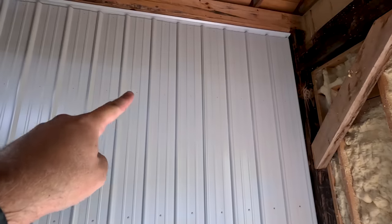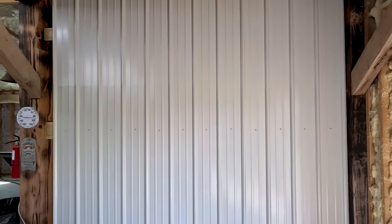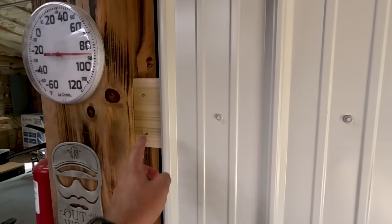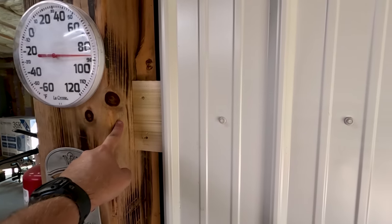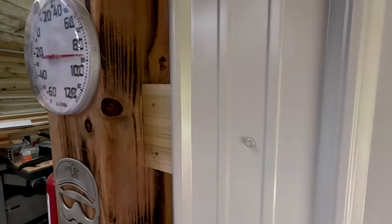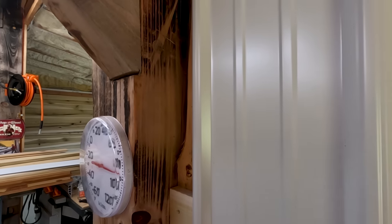Alright friends, right there is the wall. I still need to go back and put screws up around the top, but I won't bore you guys with that. We do have one problem — there's a gap right over here near the post. I figured I wouldn't get lucky and have it fall right against that post, and we've got about a three-inch gap left between the metal and the post and that brace right there.